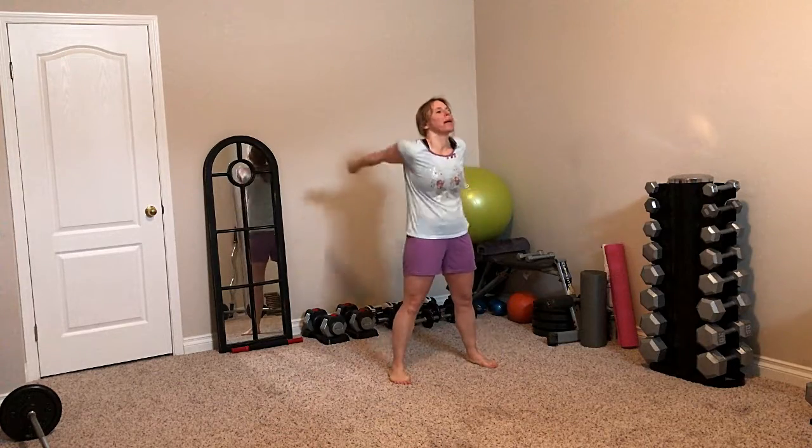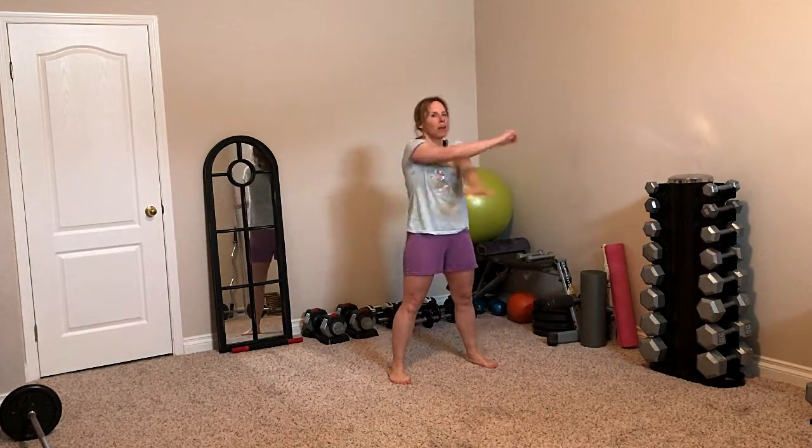Are you ready? You're all warmed up just like I showed you in video one. That's really important, and now we're going to start the six burpees — round one. Let's do this.